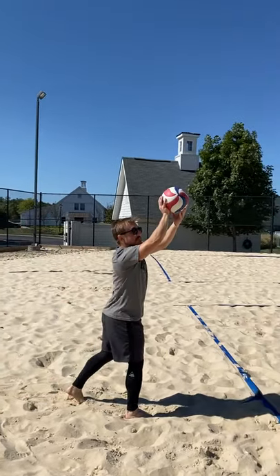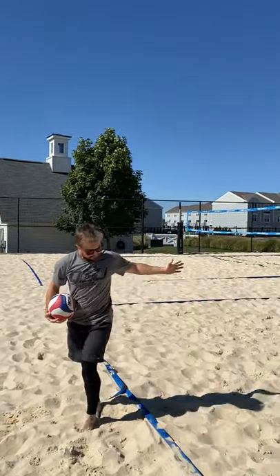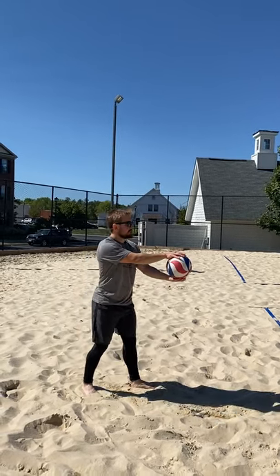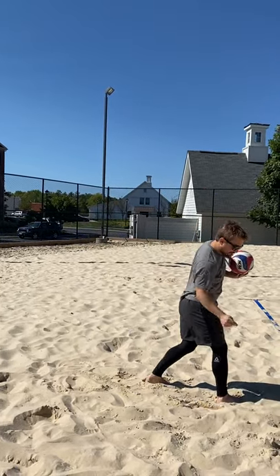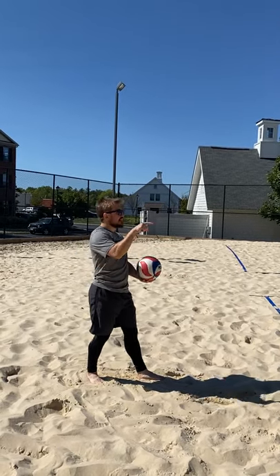The hand placement is vital. Carry through to the core. Your stance — right here — you need to make sure it's strong. That's going to allow you to get your good toss. Your toss is vital. Every single time you toss, you want to make sure it's the best it can be. If not, let it drop.